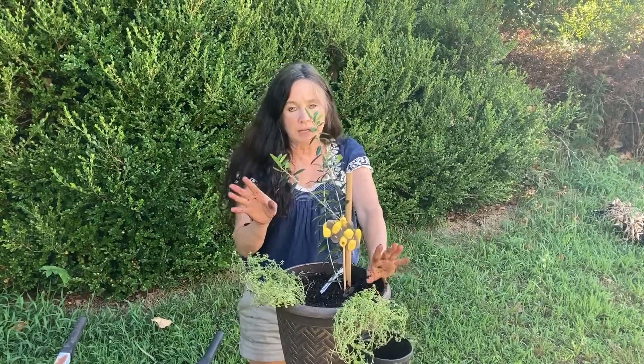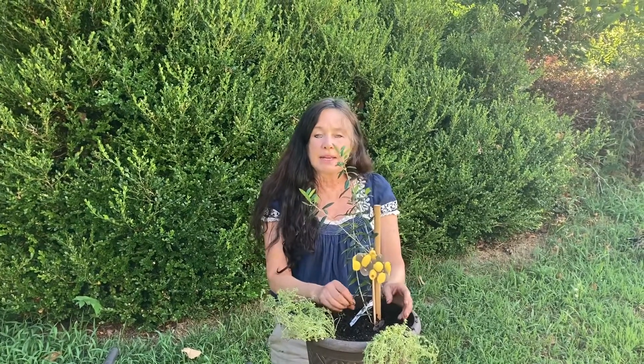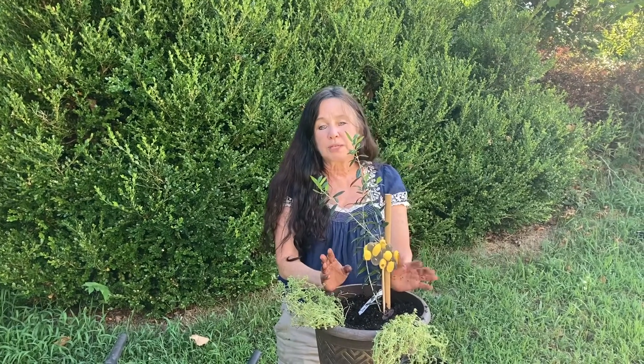Let's talk about the medicinal properties. Due to its antioxidant compounds, it really helps with cardiovascular disease. It contains oleuropein — I'll slaughter that word — which reduces cholesterol and inflammation.